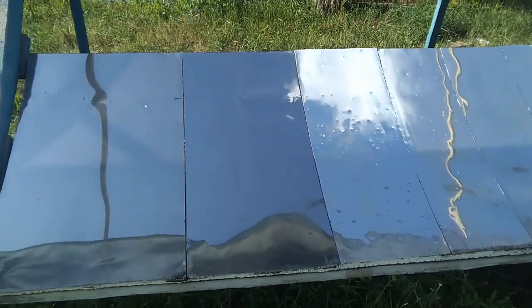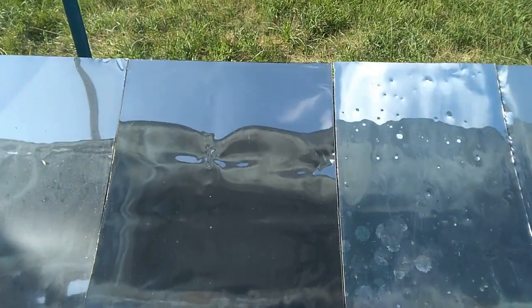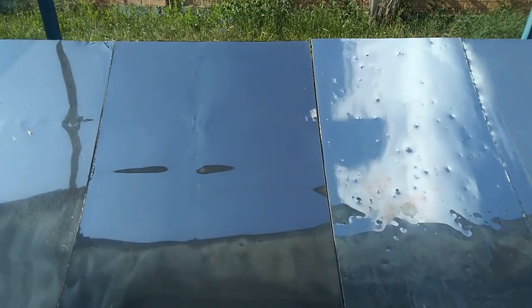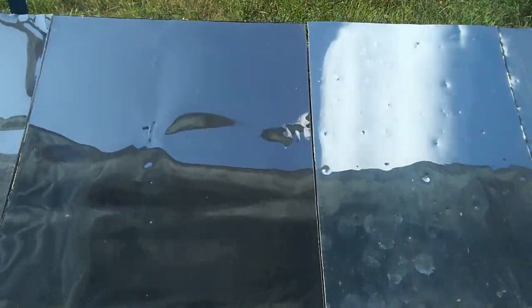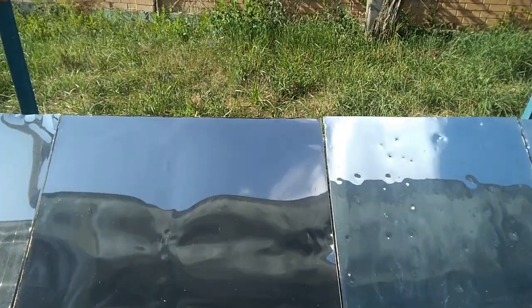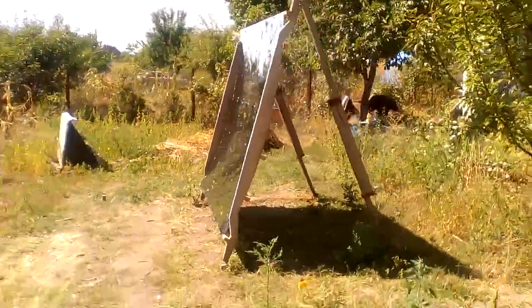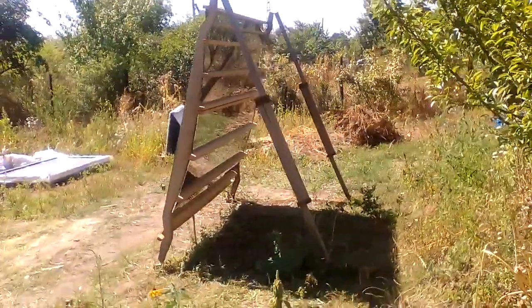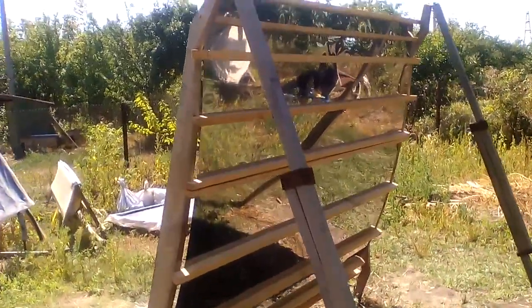Now I show the situation a week after hail with a diameter of up to 15 mm, which made a lot of dents on the surface of the aluminum sheet, but this stainless sheet withstood the hail without any dents. Moreover, these stainless sheets are 400 microns thick and they resist strong winds well, although there has not yet been a strong hurricane in my region for the past 4 years.